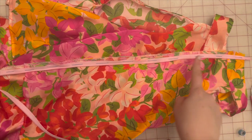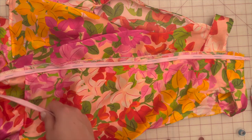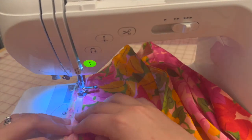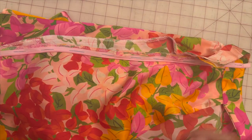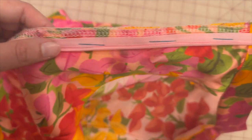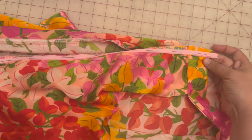After hand basting with needle and thread, take it to the machine and sew on just one side of the zipper. Once finished sewing, you can see the stitch line. You can remove the basting stitches after the placement of the zipper.